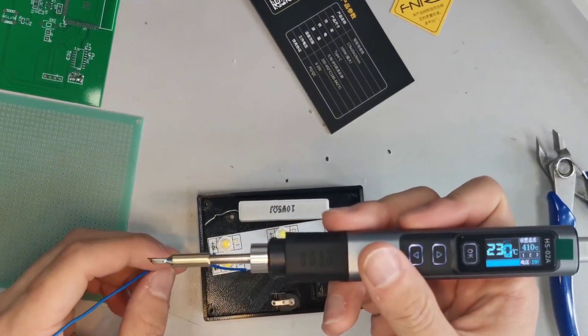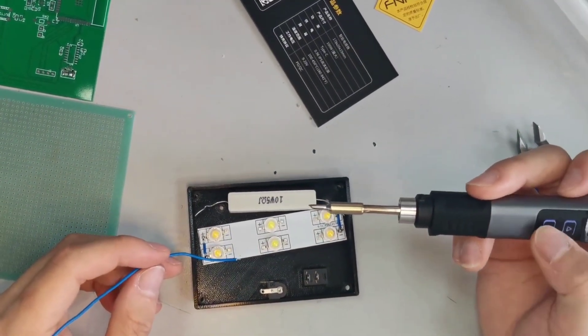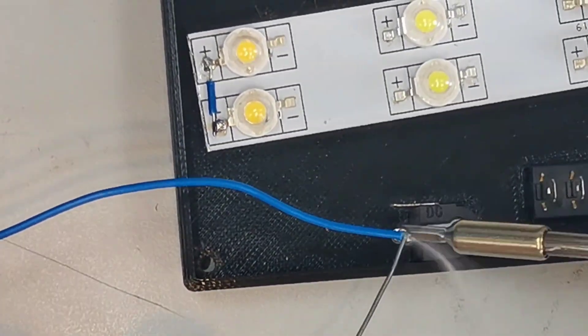Here are some pictures and scenes of soldering with it. If you like this review video, then like this video and subscribe to my YouTube channel for more tech reviews and unboxings. Thanks for watching. See you in the next video.